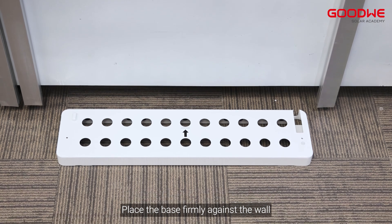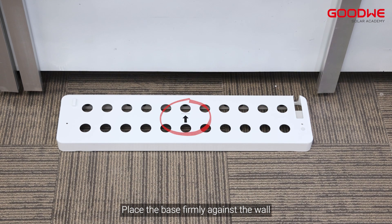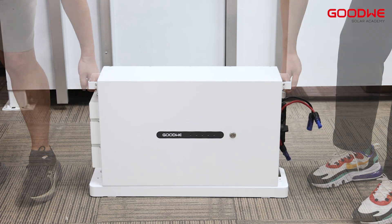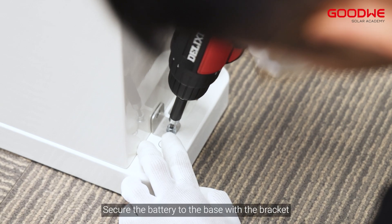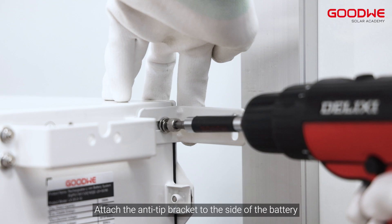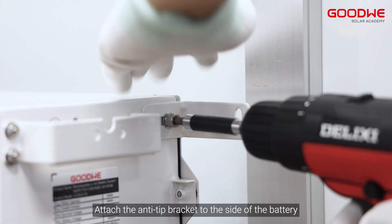Place the base firmly against the wall with the arrow-pointing side against the wall. Place the battery on the base, then secure the battery to the base with the bracket.